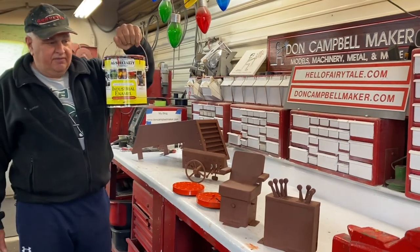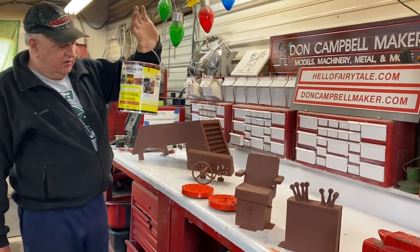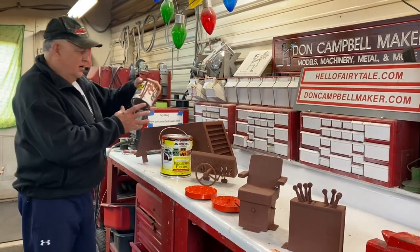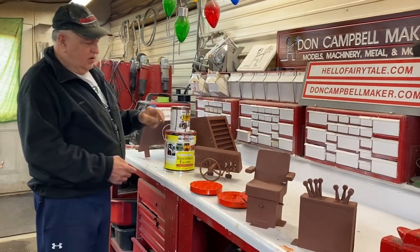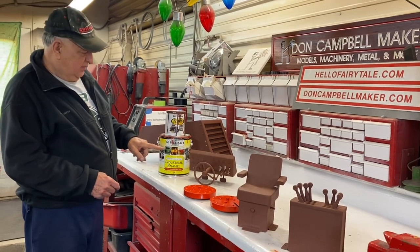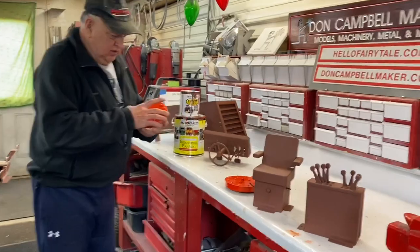I used some of the new paint for the first time and I love it — this is nice, good quality paint. Compared to what I normally use, the Rust-Oleum is not bad, but when you get hold of some high quality paint you can really tell the difference. This is like paint from the olden days — it is excellent to work with.